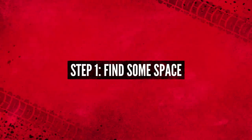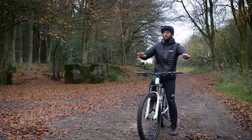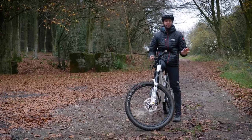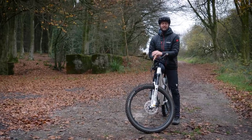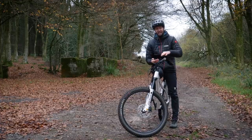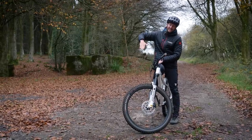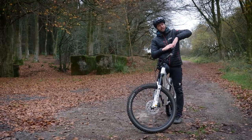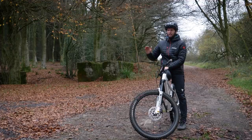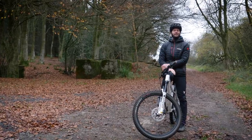Let's talk about the surface you're going to need to do endos on to begin with. A nice open, fairly level space with a smooth surface — nothing too loose — is perfect to learn on. Loose ground, when you lock up the front wheel, could skid and cause you to go all wonky. Going downhill can actually help because it shifts your weight forwards to lift that back end up. Trying to do it uphill — not so useful. Good, solid, flat ground is what you want.